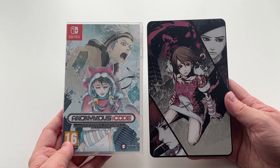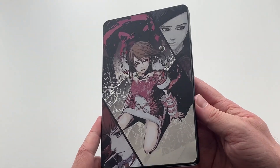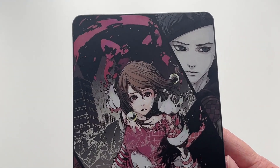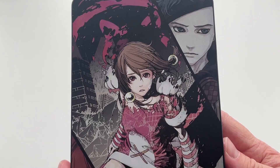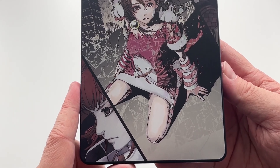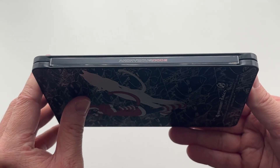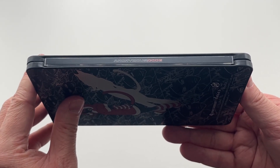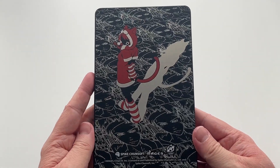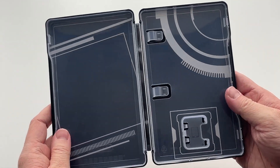So here we have the Steelbook and the game. First of all, let's look at the actual Steelbook. On the front cover we have some really cool looking artwork that shines and shows its reflectiveness a little bit in the sunlight. I haven't actually played the game yet and don't know much about it, but I really do like the front cover artwork. We then have the spine which has the Anonymous Code logo, and the back cover which again features completely different artwork and is shiny and reflective when you move it in the sunlight.